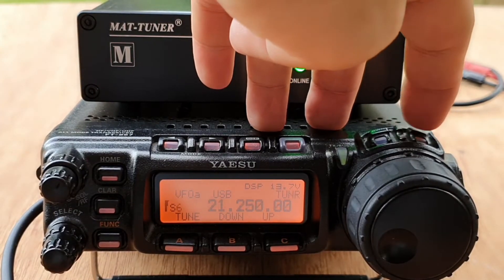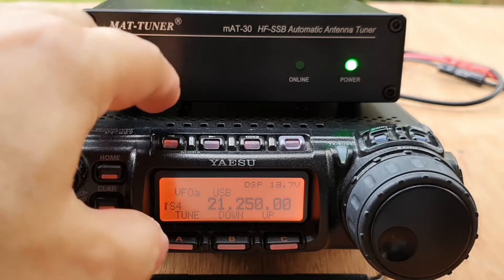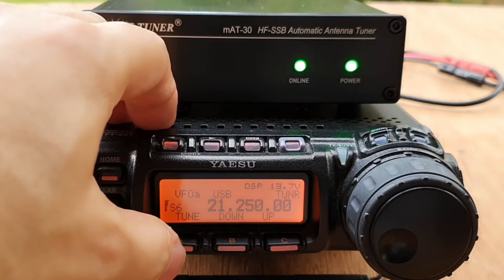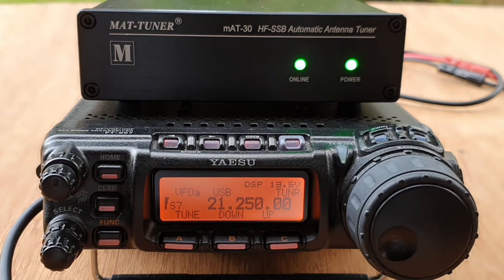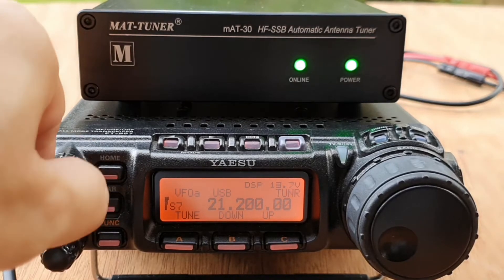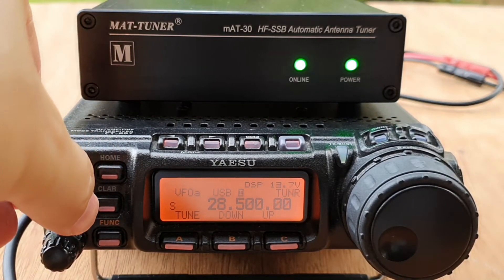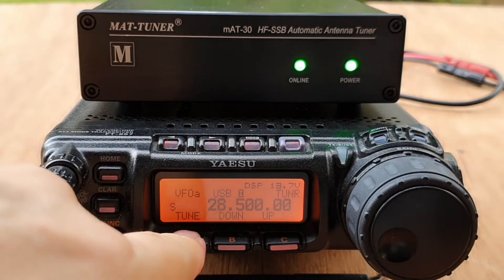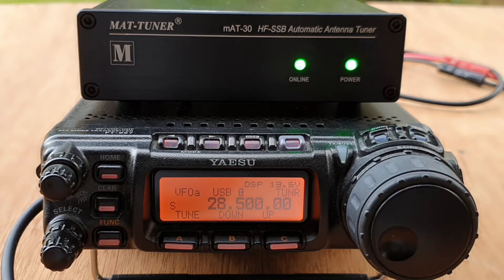Let's go up the band and try it on 15 meters. After tuning: 'Check, one two three four, DU7JAY.' Then let's go up to 10 meters. It's fast! 'One two three four, DU7JAY testing.' Excellent results on both 15 and 10 meters.